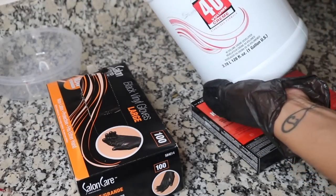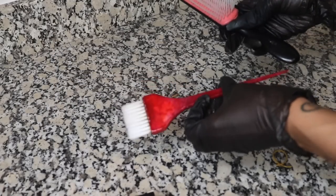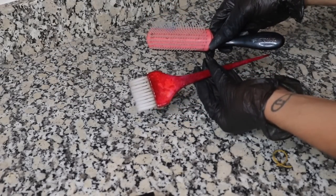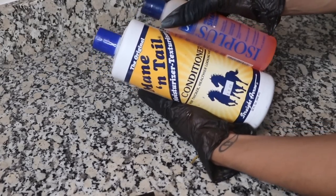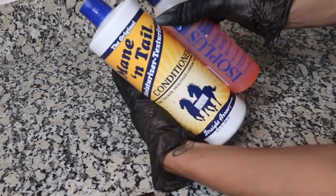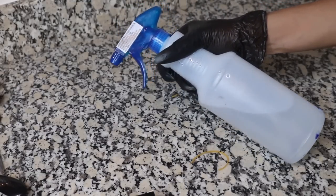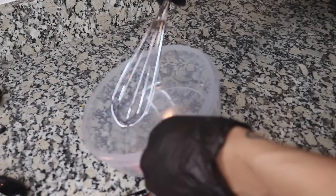I use 40-volume developer but you can use 30-volume. Get some aluminum foil — you want a nice hair coloring brush, but you also want a brush that you'll be able to brush the color through the hair. I'm going to use the Mane and Tail shampoo and conditioner, it is moisturizing, and the ISO Plus neutralizing shampoo. Get a spray bottle with water and a whisk for your color as well.